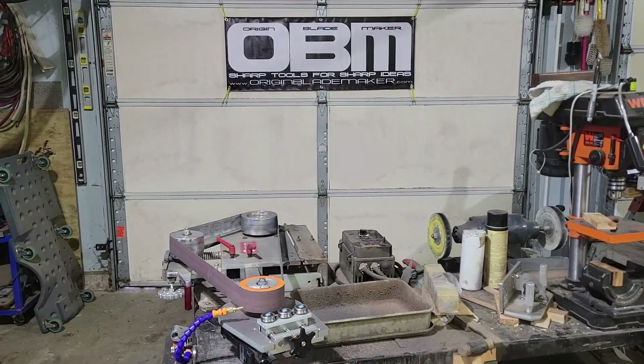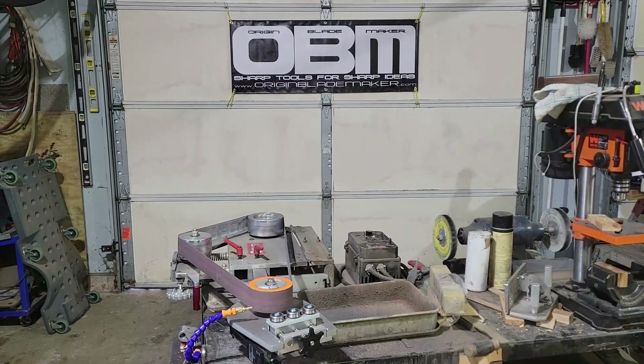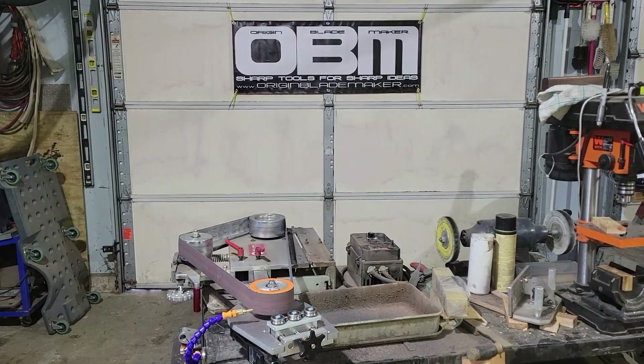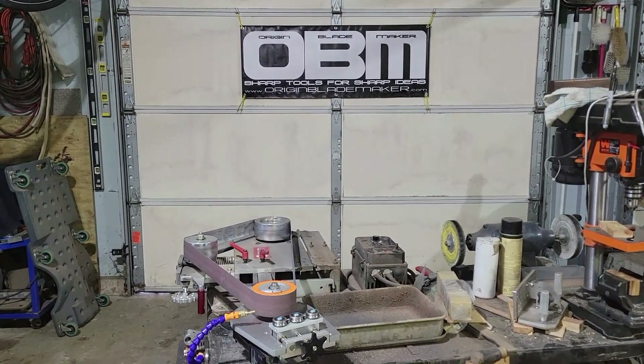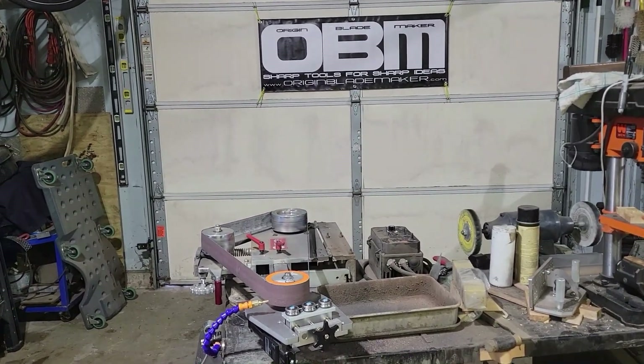Hey guys, how's it going. I'm going to try to do a little different video here today. I've been talking about getting a surface grinder for knife making that will attach to my 2x72 grinder. I did end up breaking down and buying one from OVM, and this is going to be just a little bit to show you what it does and how it works.